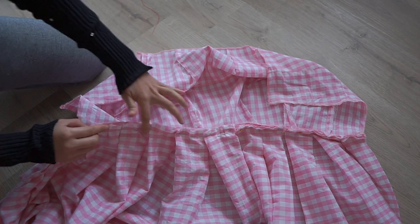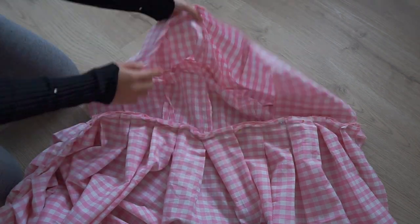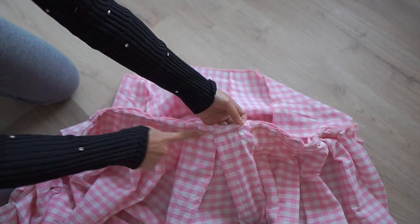Then I pin the skirt only to the bodice, not the lining, just for the zipper later. And sew.